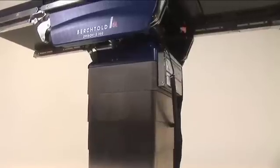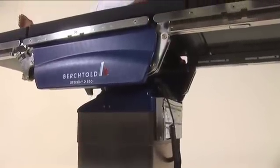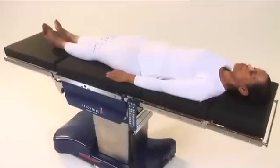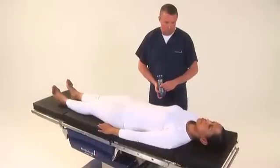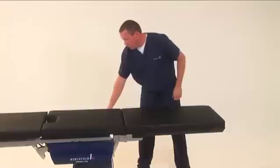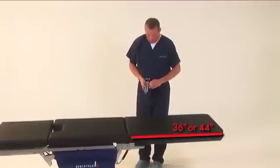The D850's unique base design and longitudinal slide ensures the table does not need to be reversed for upper body imaging. Note that reversing the table will drop the weight capacity to 500 pounds. For upper body imaging, use the hand pendant to slide the table toward the head. If additional imaging area is required, a 36-inch or 44-inch imaging extension is available.